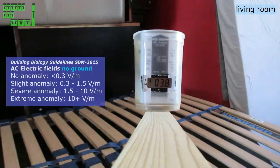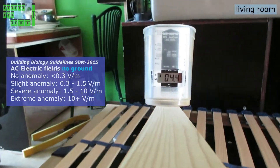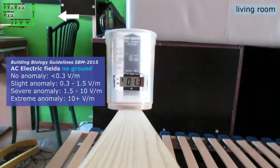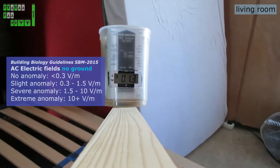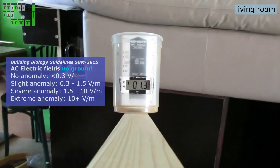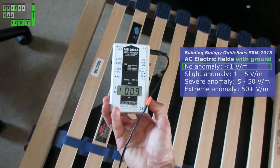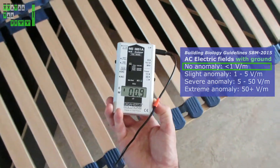In the living room, the AC electric fields are too high to sleep with all breakers on. But with 5 specific breakers off, the meter is at its lowest point in ungrounded electric mode. Measuring with ground, it borders on slight anomaly at one side of the bed, but overall it's okay. It only makes a very small difference if all breakers are off, so I don't do this because of my fridge.